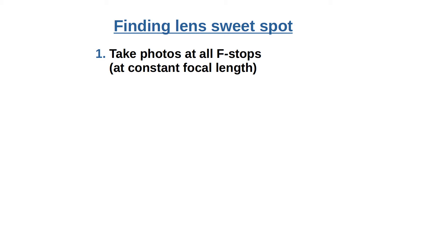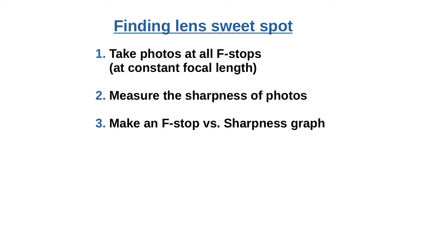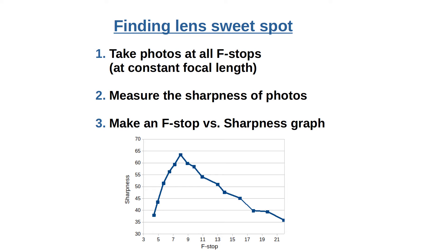A quick summary is like this: take photographs at various f-stop values, determine their sharpness, and then make an f-stop vs. sharpness graph to see where the maximal value occurs. Let's break this down into steps and recommendations.